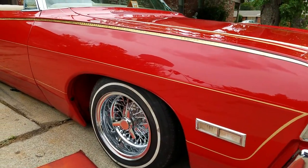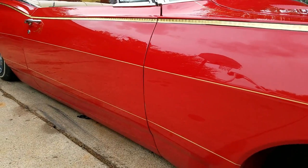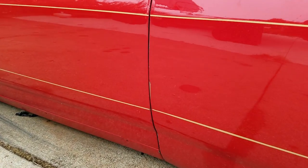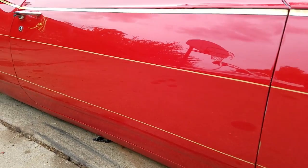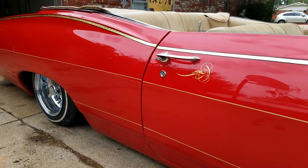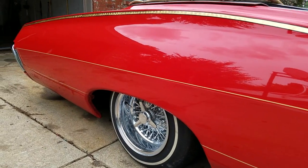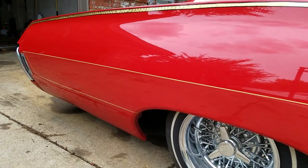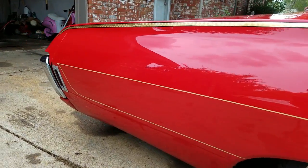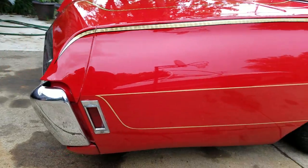Walk down this side — it's got a little chip in the fender right there. You can see the body's straight and the paint shines up real good. This isn't even wiped down or nothing; this is just pulled out of the garage.